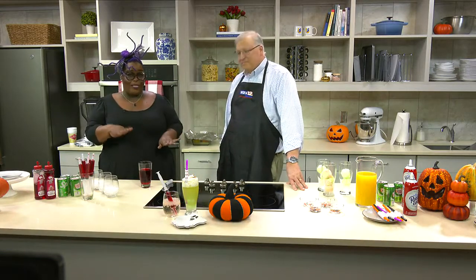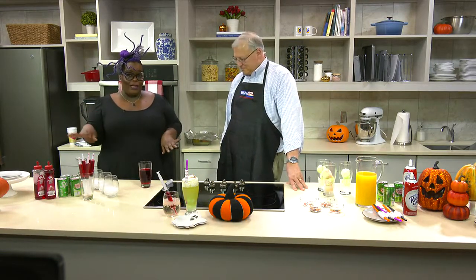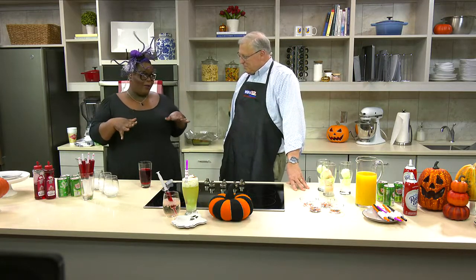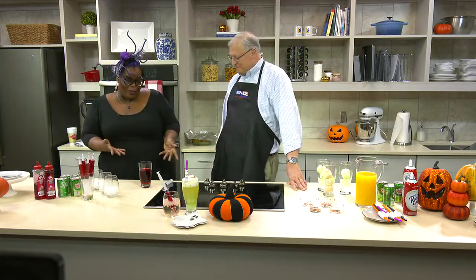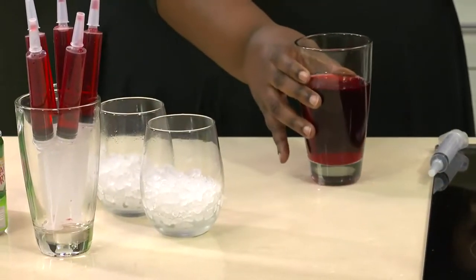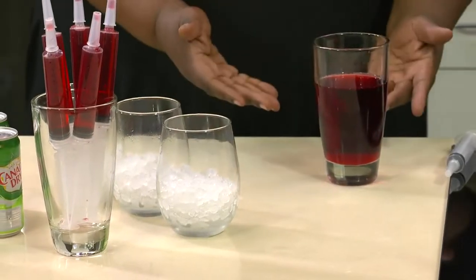First, you're going to start with cranberry juice and grenadine. You need at least one ounce of cranberry juice and a half an ounce of grenadine. But I cheated — I don't really like the bitterness of cranberry juice, so I added a little more grenadine than it called for. You can sweeten it up. So you'll mix that into a glass, which I've already done for you.